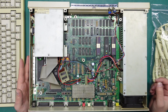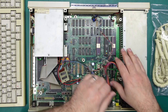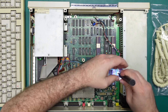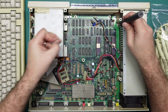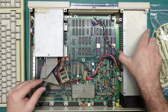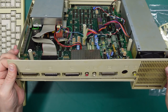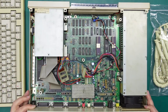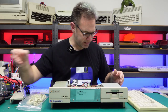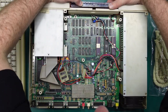The power supply is the first thing I want to look at, so let's try and get that out. Done. The one thing that does still have screws. I need to take this rear port cover thing off - again no screws. The power supply.